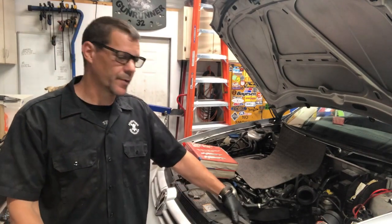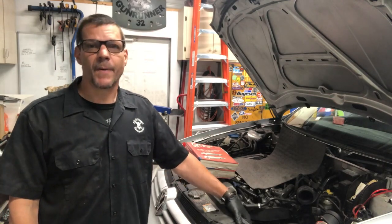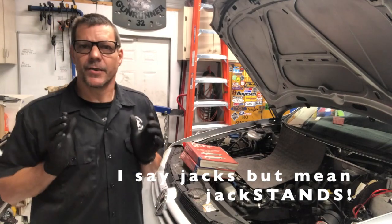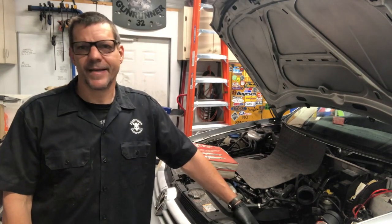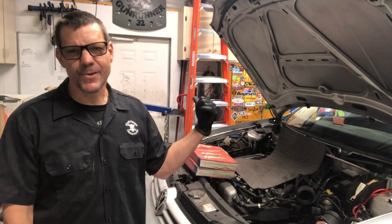It is possible to put the car up on jacks and do the old transmission-on-the-chest shimmy up under the car and bench press the transmission in. I've done that plenty of times, but I don't like doing it — it's a lot of work, and I'm getting too old for that. So I'm using the engine hoist and the lift.